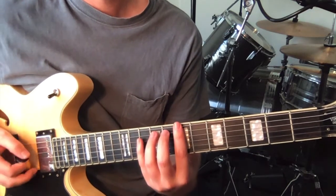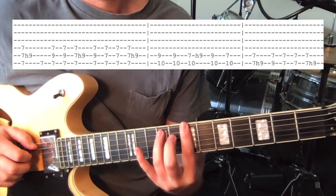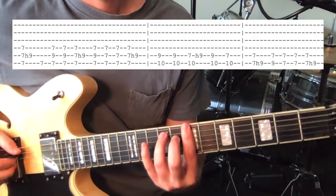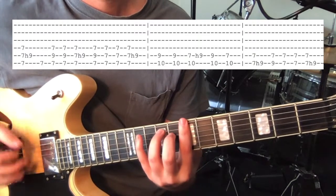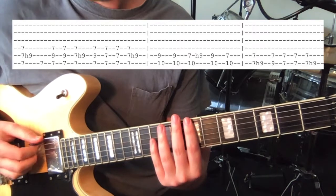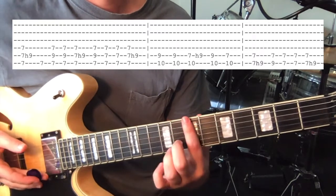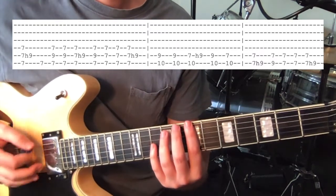So the first little bit — we're just hammering on to the 9th fret on the 5th string from the 7th fret that we've got barred. So you strum, and with this you pretty much want to be focusing on the bottom 3 to 4 strings. You can be a bit loose with your strumming, as long as you've got that firmly barred.